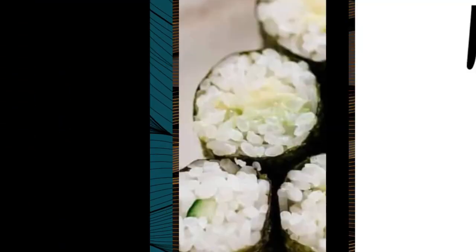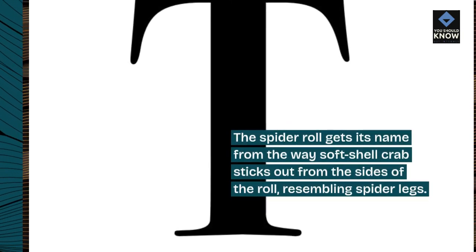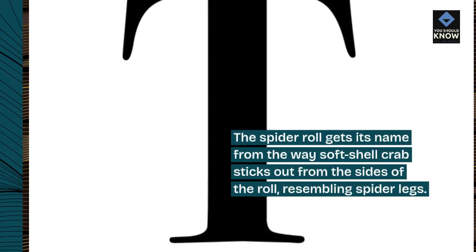9. Spider Roll. The spider roll gets its name from the way soft-shell crab sticks out from the sides of the roll, resembling spider legs.